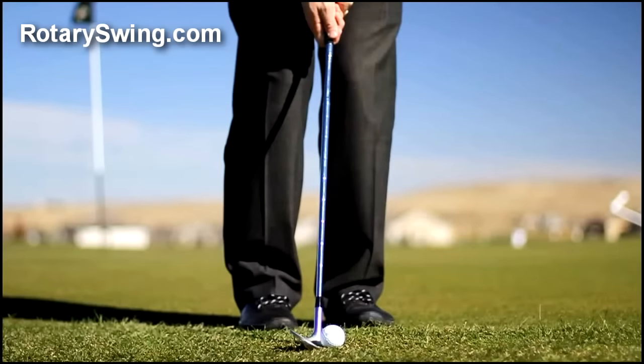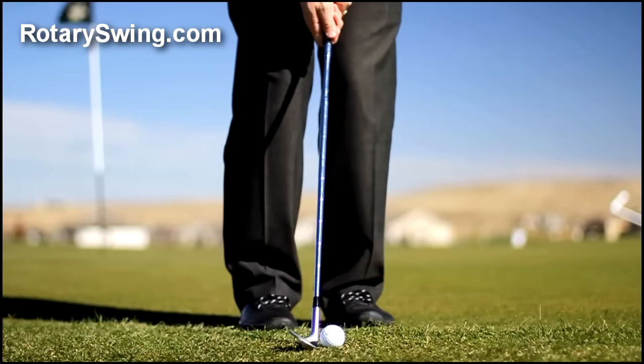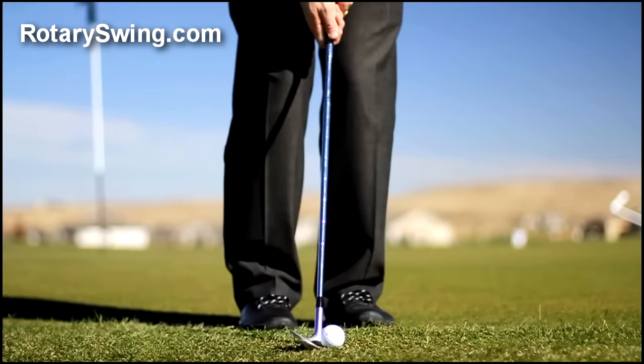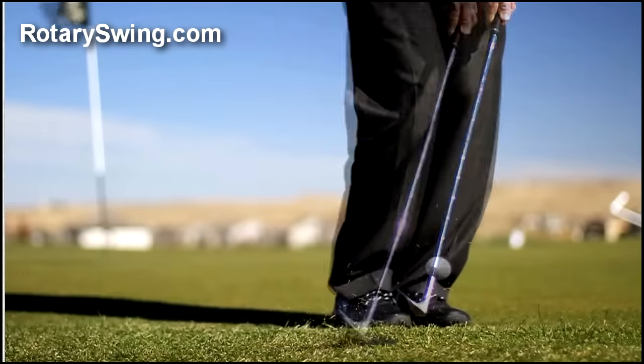As you've seen on the RotarySwing.com site, I did a chipping video on how a different setup allows you to create more spin and also keeps you from hitting the ball fat. I want to go through a step-by-step frame piece here so you can see two shots differently — one showing how the typical chip shot is taught, which we're going to start with first.